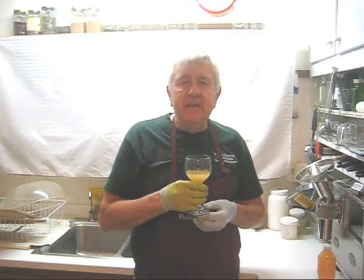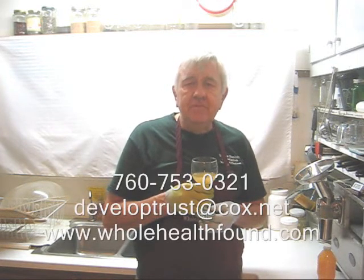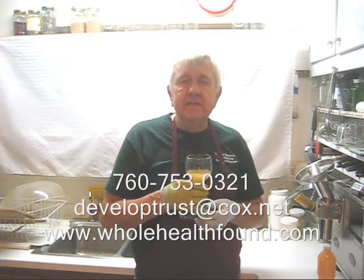Well, my friends, I hope you like what you've seen. If you do, please tell a friend. If you'd like to telephone me to buy a juicer or get parts or accessories, give me a call at 760-753-0321, or email me at developtrust@cox.net. If you'd like to visit my webpage, it's www.tollhousebound.com. I'll see you in the next video.